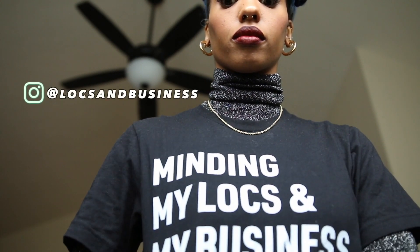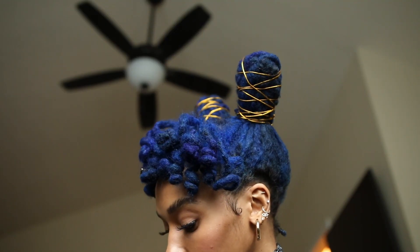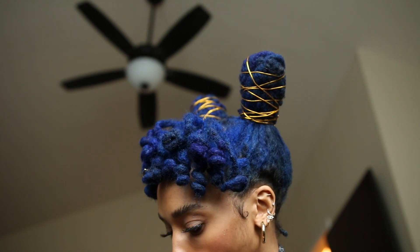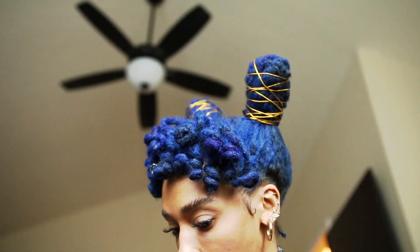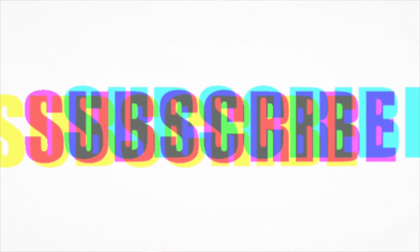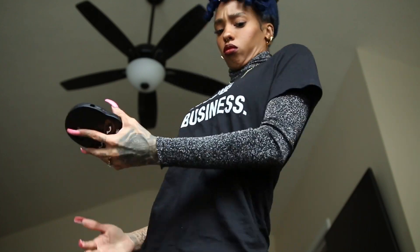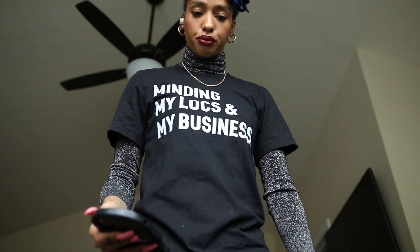I just wanted to share my 'Minding My Locks and My Business' shirt — I got it from Locks and Business, and I have all the information listed below if anyone is interested. I hope you guys enjoyed this lock tutorial because I had so much fun creating it for you, even though the buns aren't perfect and it took me two whole days to get it right. If you're interested in any other look, let me know in the comments and I'll have a tutorial available. Until next time — bye!